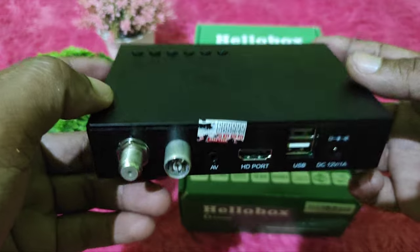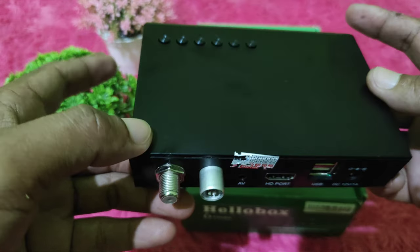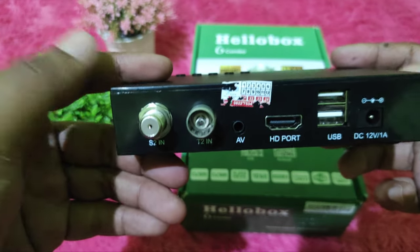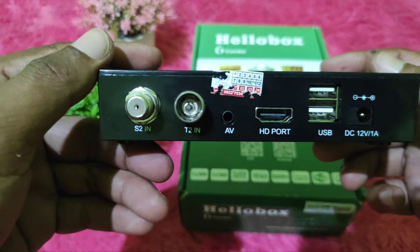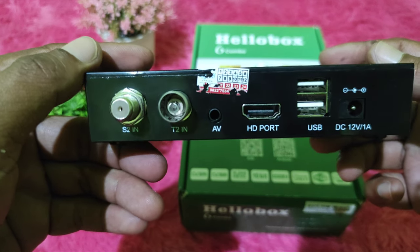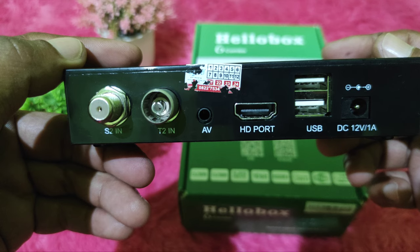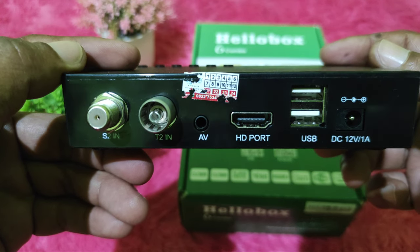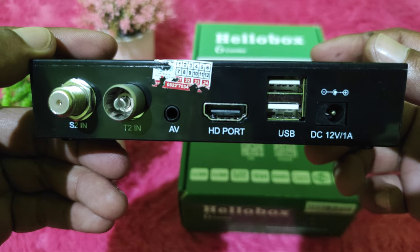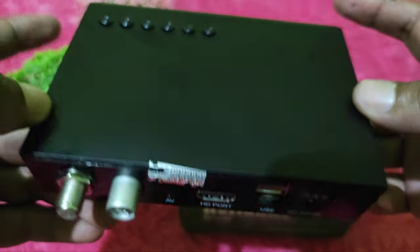Di bagian belakang resiper atau di rear panel, terdapat satu buah RCV, konektor penghubung ke antena parabola. Kemudian ada T2-IN untuk televisi digital, biasanya digunakan dengan antena UHF. Kemudian ada lubang slot untuk AV audio-video yang dihubungkan ke RCA, ada slot untuk HDMI, kemudian ada USB, dan yang terakhir adalah slot untuk power.